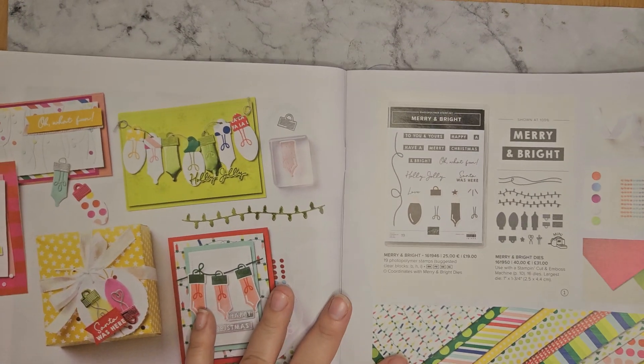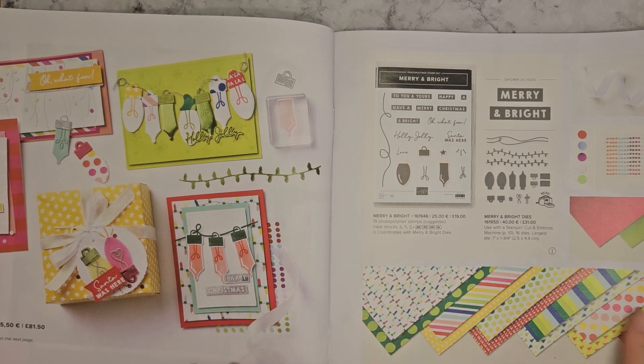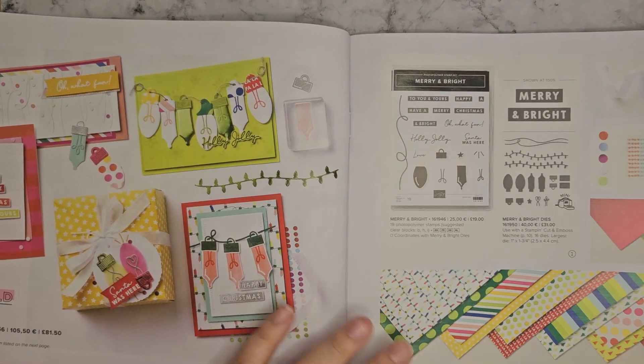First suite up is the Merry Bold and Bright Suite. Hopefully you can see all of this — it's got a lot of bright colours in it, spots and stripes, festive lights and everything. Just a general feel-good bright colour collection.